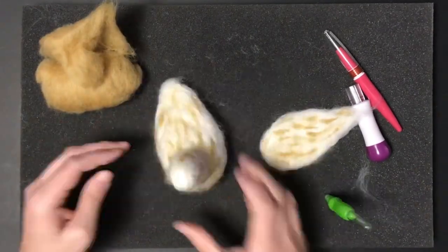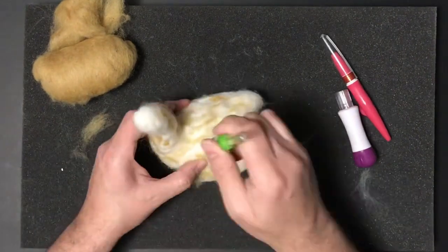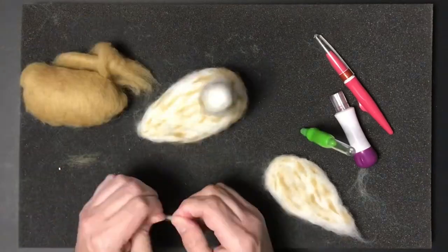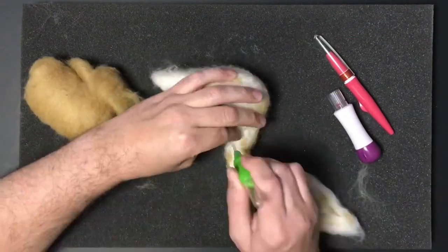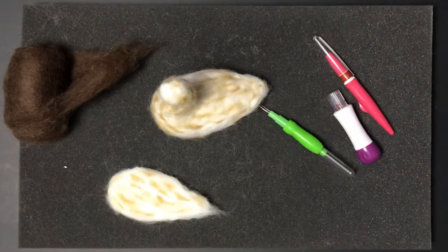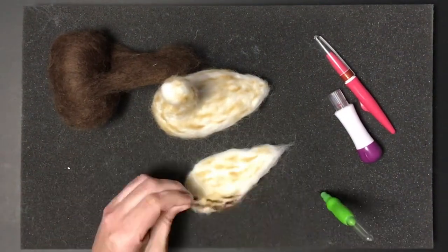This section is sped up 36 times normal speed so it goes by pretty quickly. I'll slow it down in other areas to show more detail, but this part is a simple process and I didn't want the video to be too long.